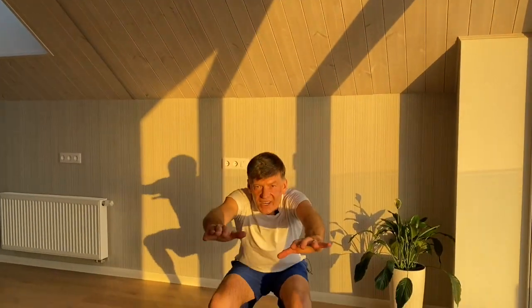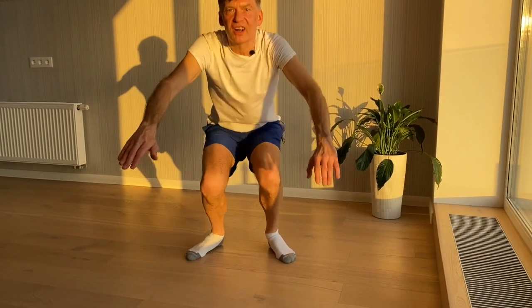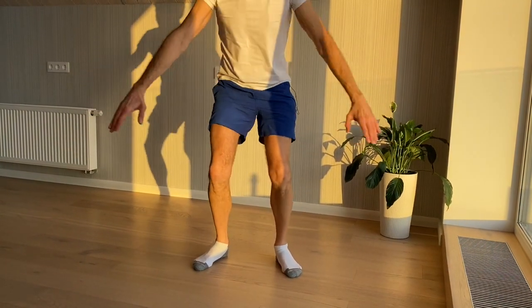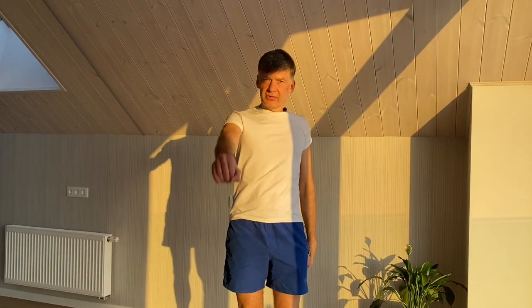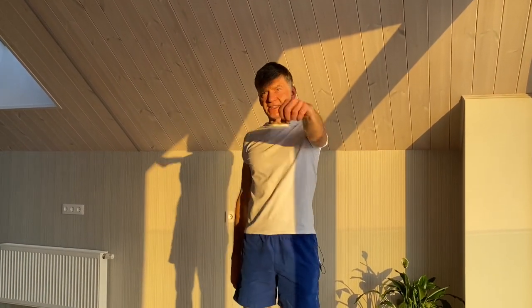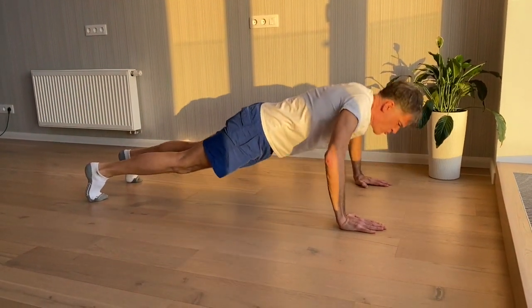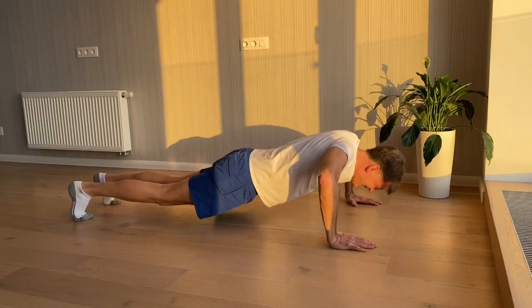So that was the second set and we're going to the third. 1 2 3 4 5 6 7 8 9 10. And push-ups. 1 2 3 4 5 6 7 8 9 10. 1 2 3 4 5 6 7 8 9 10.